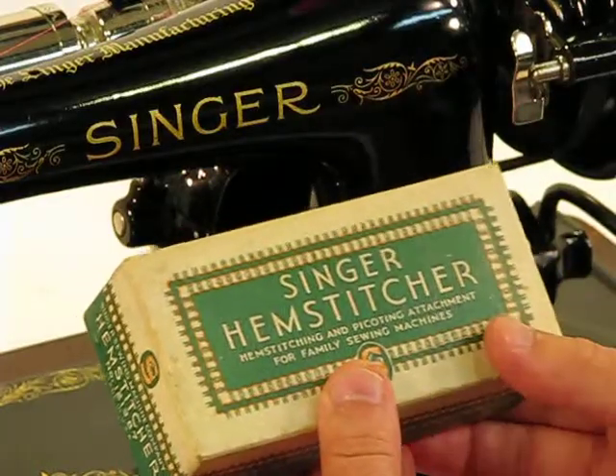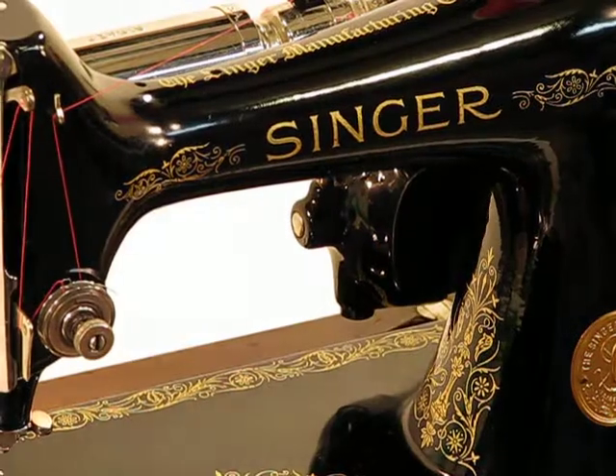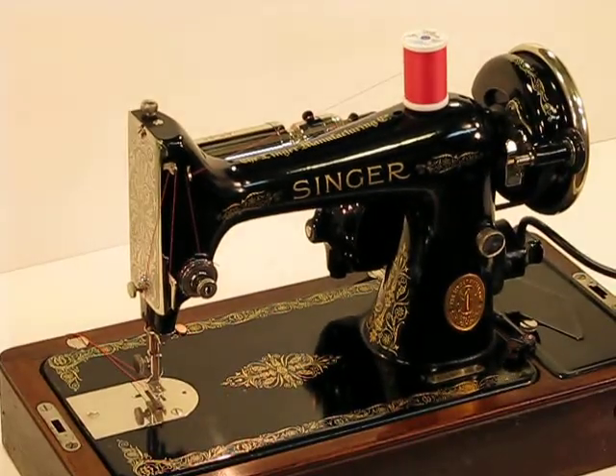Those are just the bonuses we're throwing in, along with a machine that has been serviced to a degree that no other machines on eBay that I've seen can match. Make sure you check out our other videos as well, where we go into the heavy-duty side of this petite powerhouse with that 0.6 amp motor.